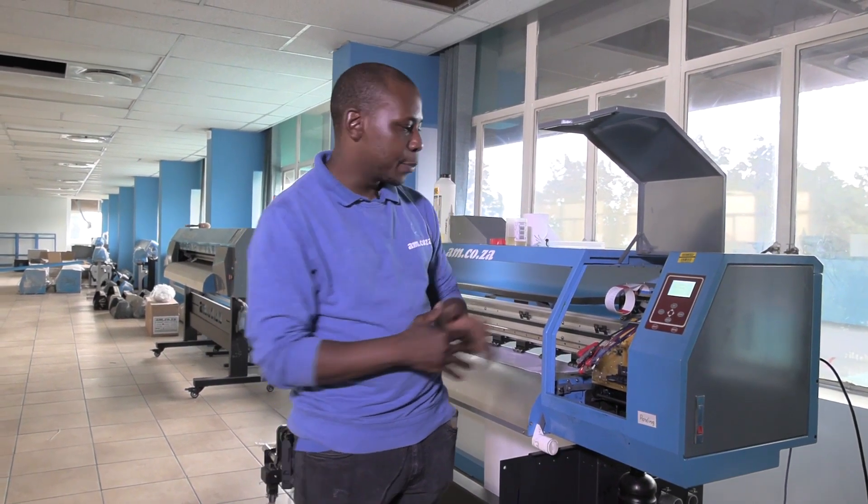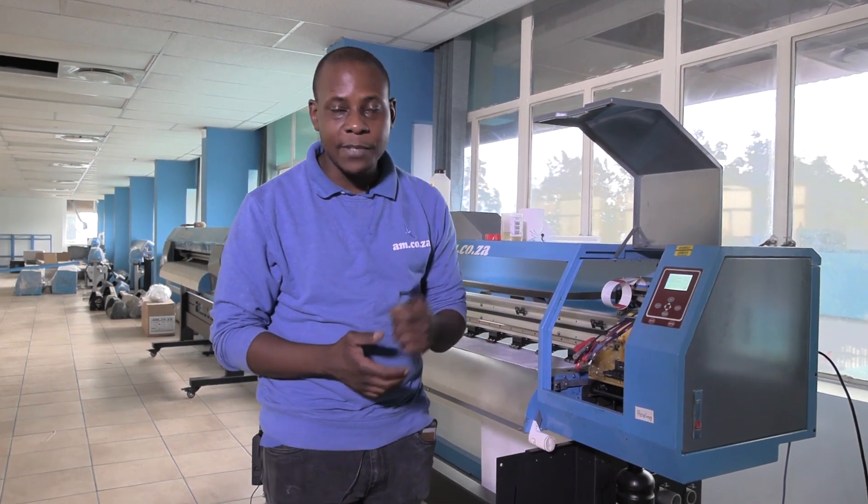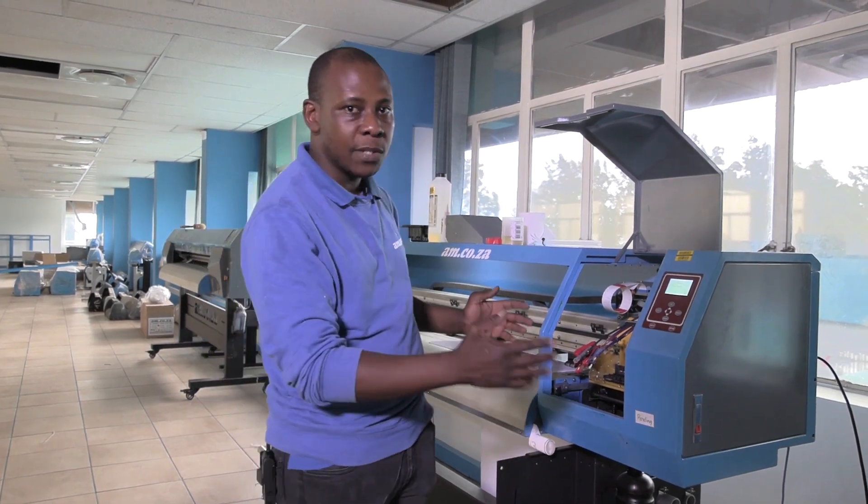What if you're going away on holiday and your printer is going to be standing for quite a while without printing? What do you do then? In this video, let's talk about suspending printing on a large format printer.